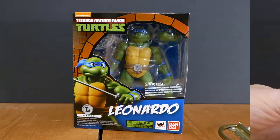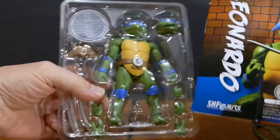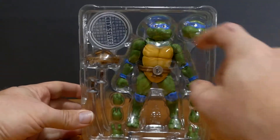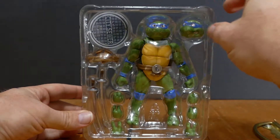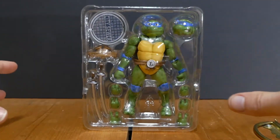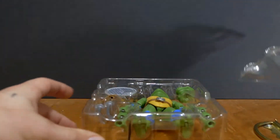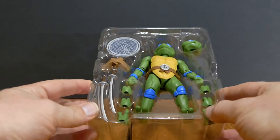Now let's pop him out of the package. I'm going to be really careful because if you remember last time when I took Raphael out of the package, this little plastic bubble that holds everything in — when I took it off, we had a yard sale and everything went everywhere. So I'm going to take it off with him laying down.